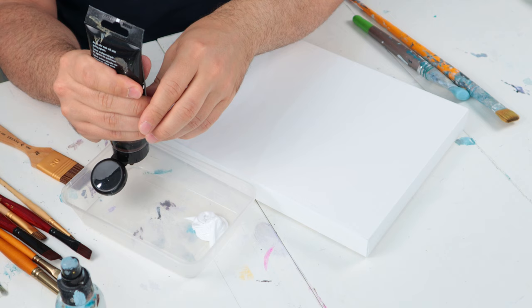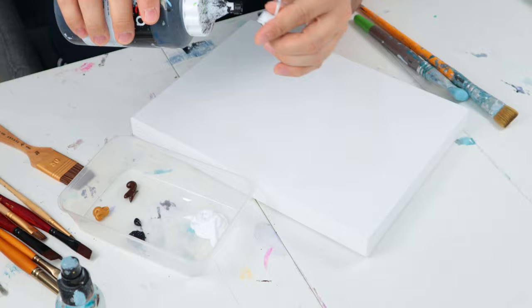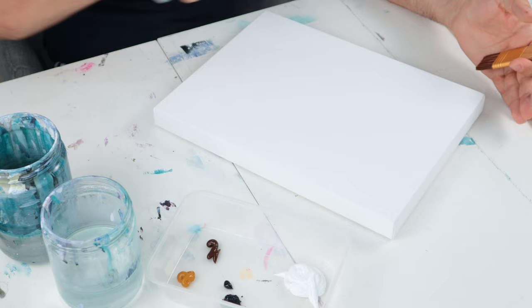I'm going to prepare my palette, and as a palette I will use this little container that I reused — I think this was for food. I like to reuse these because it keeps your paint wet all the time, and you can reuse your palette at any time and then clean and reuse them.